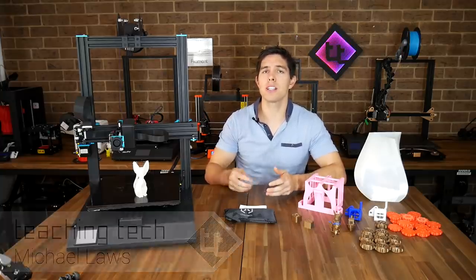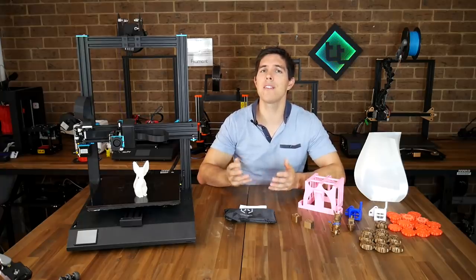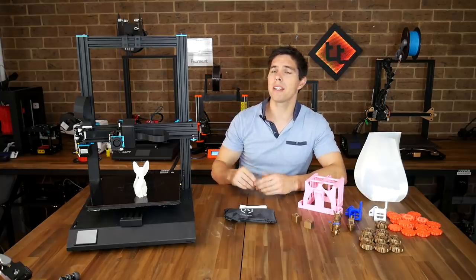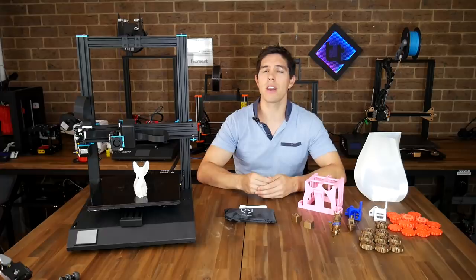The Creality CR10 has been the most popular large format 3D printer for a few years now. There have been challenges, but most of them have simply been clones with little to offer in the way of innovative features — they've simply been just a little bit cheaper. Well, in my opinion this one is different. This is the Artillery 3D Sidewinder X1.